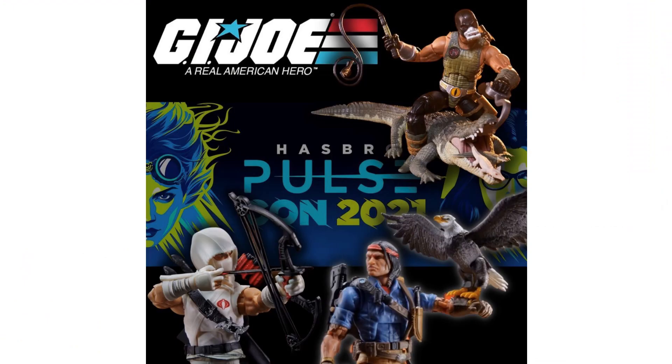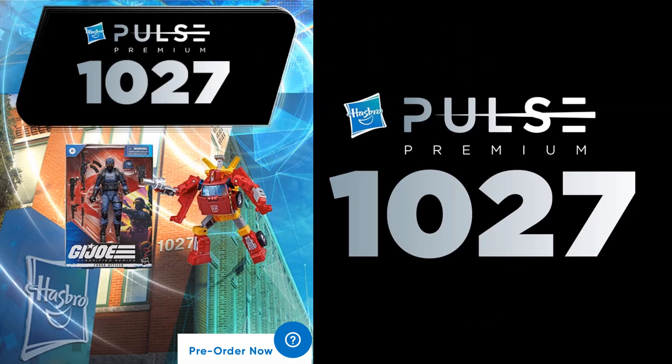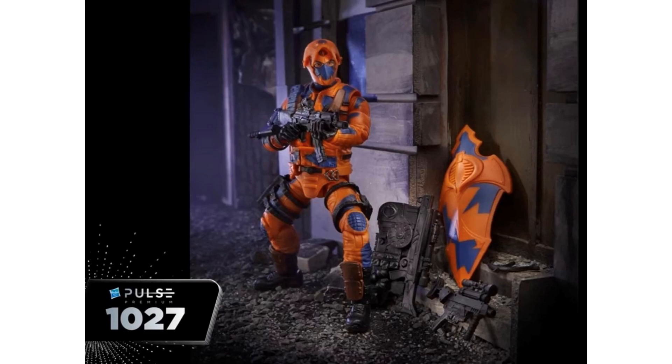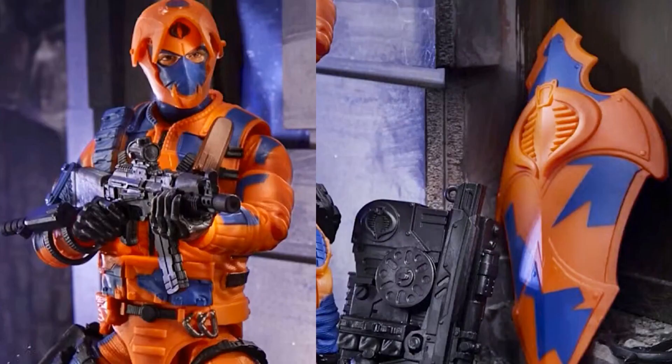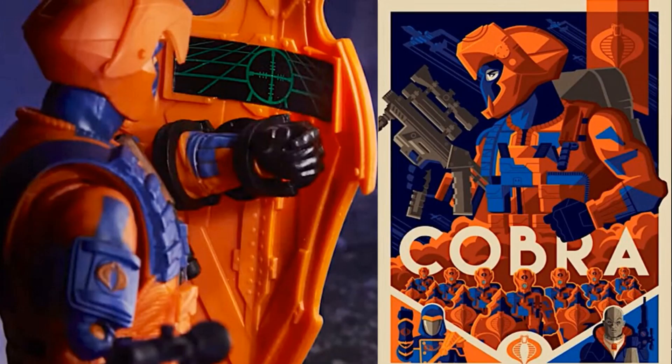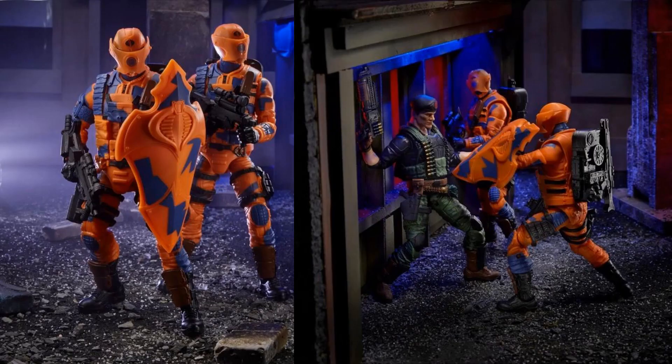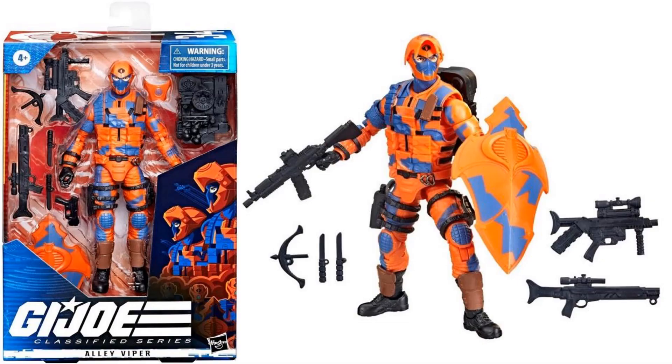That was from PulseCon 2021. The Hasbro Pulse Premium October 27th event showed off the Alley Viper — another army builder with a mask that goes up and down, and a massive shield with a little targeter on the inside. Mask up, mask down — really cool. Here it is in package at figure number thirty-four with all accessories that can hook on him. Here's the artwork showing how much of an army builder the Alley Viper is.